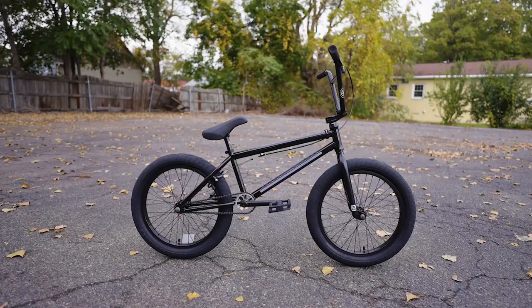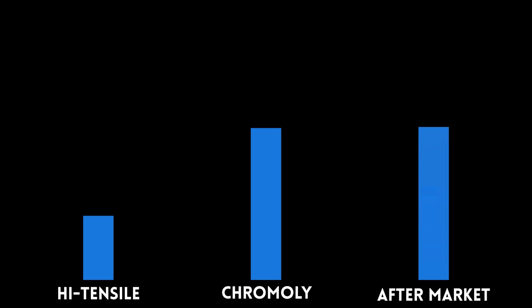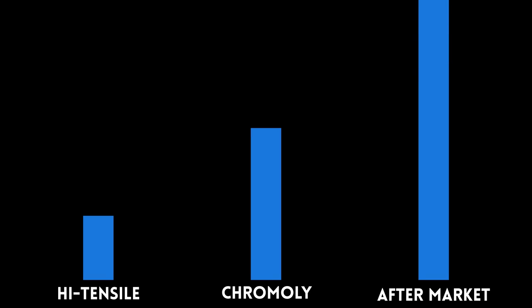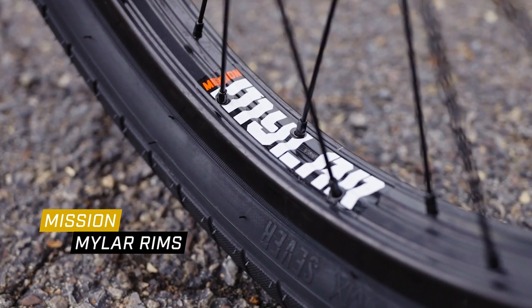The Kink Whip is a full chromoly bike with double wall rims, but the reality is it probably won't last forever depending on your progression and weight. High tensile steel parts are the lowest quality and most likely to break; full chromoly bumps it up with higher quality and more longevity; but aftermarket chromoly is where parts really last a long time. The bike on the wall here is fully custom with fully aftermarket parts and it's lasted over three years. Aftermarket parts will last a lot longer than the full chromoly on the Kink Whip, depending on how hard you're riding and how quickly you progress past the mid-level threshold.